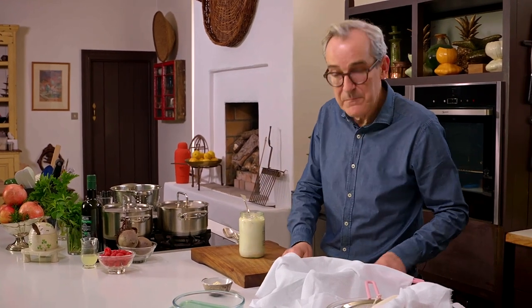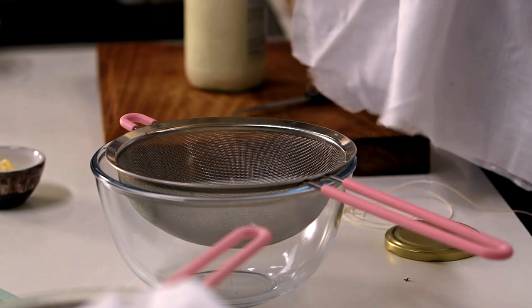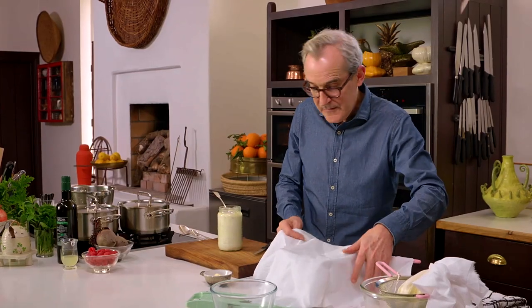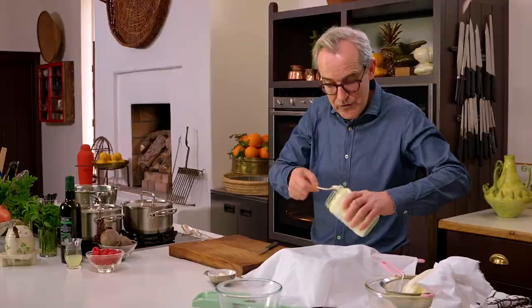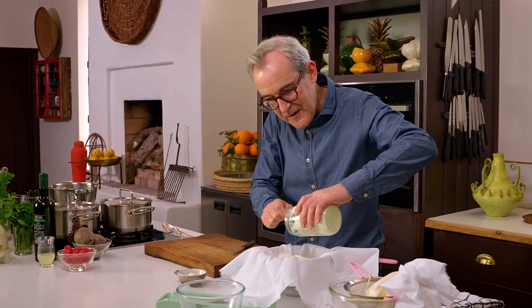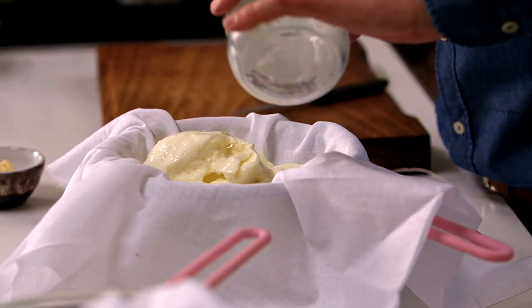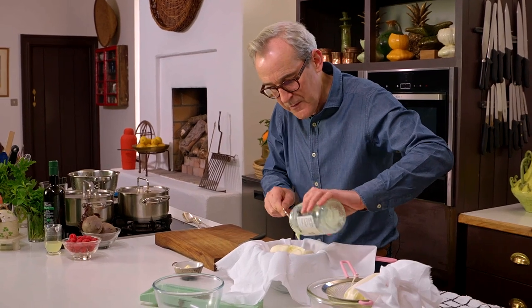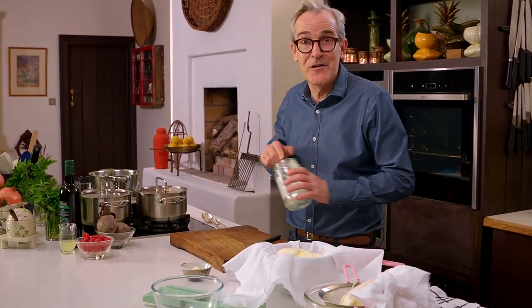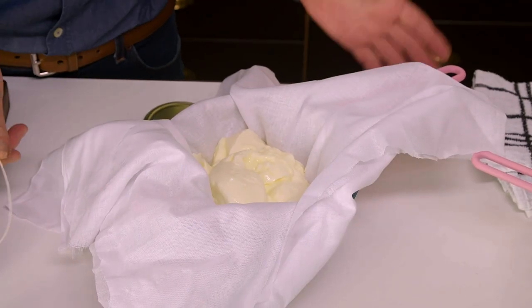I've got some muslin here — a double fold of what you call butter muslin — sitting over a sieve in a bowl. Simply decant your yogurt into the bowl. The purpose of the exercise is to drain off the whey of the yogurt, that liquidy whey which will become very obvious in a moment. You're really making a yogurt cheese. It couldn't be easier — who'd have thought you could be a cheese maker in your own kitchen at home with such ease.